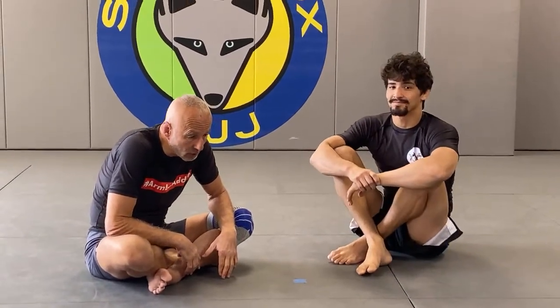When I go into leg locks I probably don't use as much ashi garami, single leg X, or reverse X. I try to avoid 50-50, but sometimes you can't. If I have a clean attack on the upper body I will take that because it prevents him from attacking my legs. If it becomes a true 50-50 where it could go either way, I will try to stand up and extricate myself.